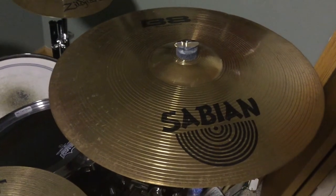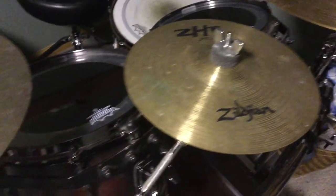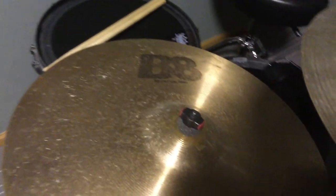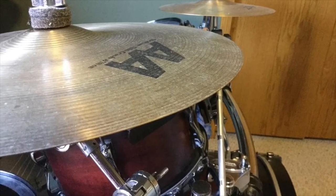Next, we have crash cymbals. These are usually smaller than the ride cymbal, and they give off a sound more like a 'pshh.' In metal drums, there are a lot more than just one crash cymbal. You may be thinking, wouldn't they all sound the same? Well, they wouldn't, because they come in different sizes — and like I said before, the smaller the diameter, the higher pitched the sound.